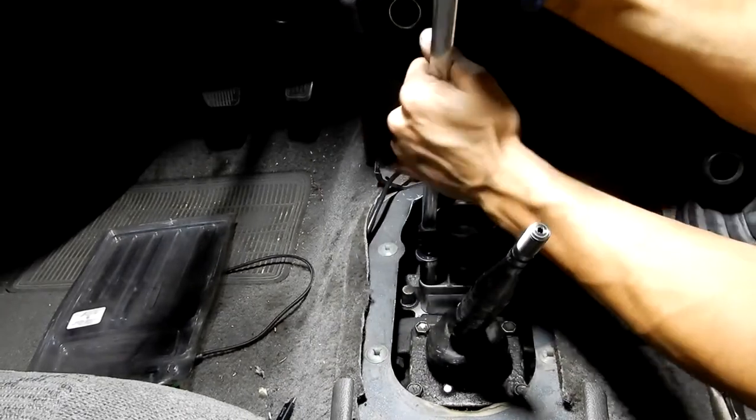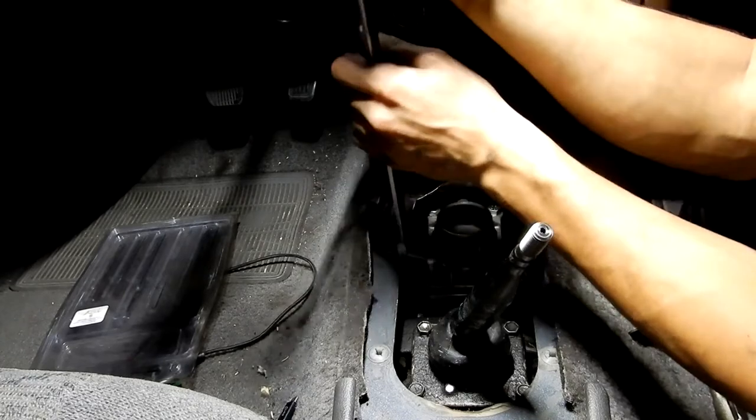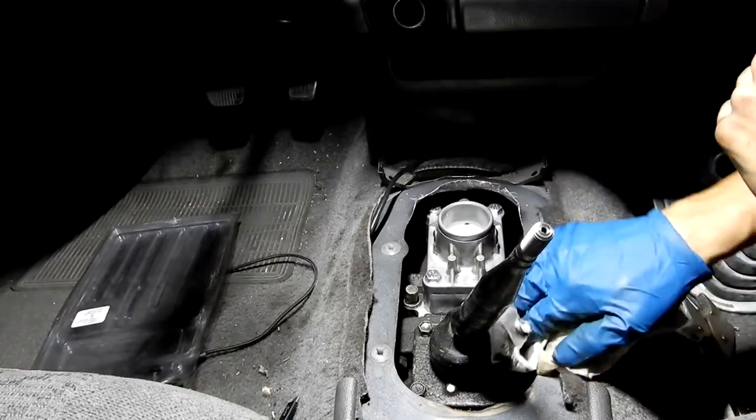I'm gonna go ahead and put this down - I'm really excited to see how this short shifter actually acts, because this is the first actual modification I have done to this vehicle.